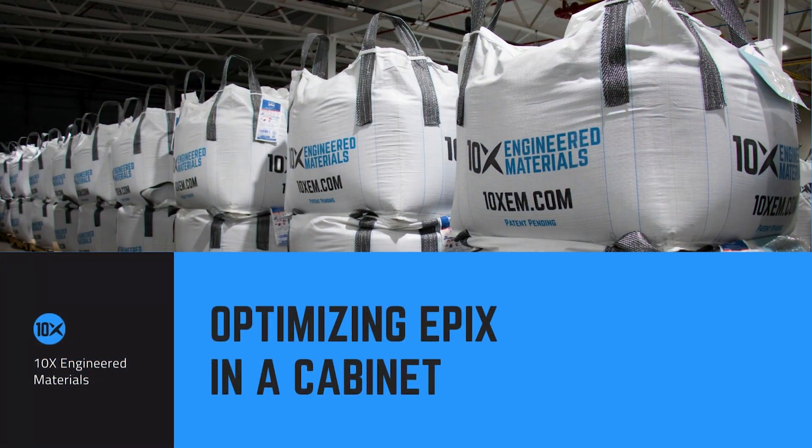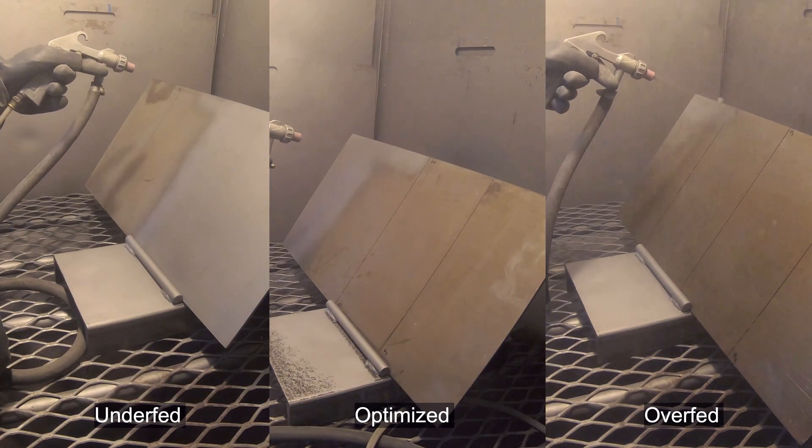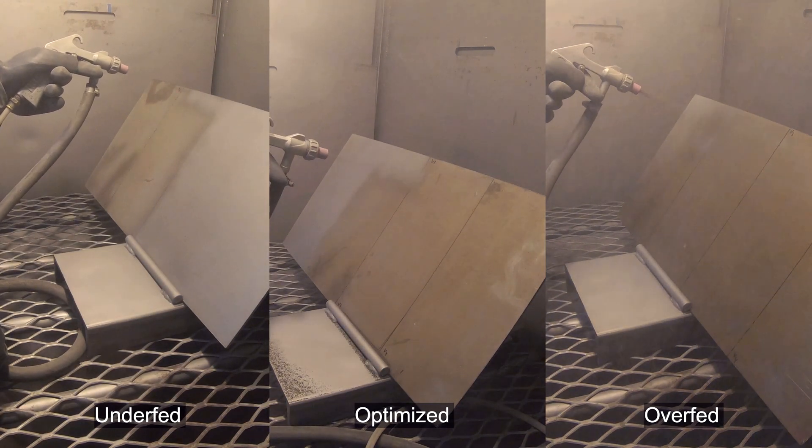Thanks for choosing to blast with Epyx. We're going to talk about how to optimize your blast in a cabinet. First and foremost, you want to make sure that you get your abrasive metered correctly.